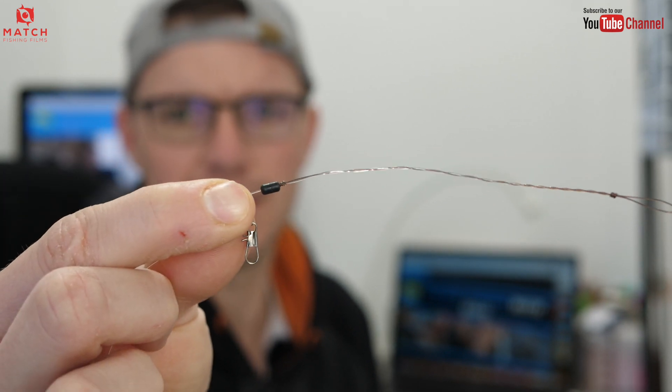Super simple rig, simple components, simple to tie. Hope you enjoyed watching it — comment below, subscribe, like, do all that good stuff, and we'll see you again soon.